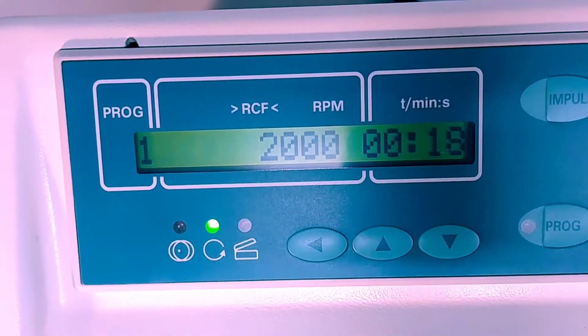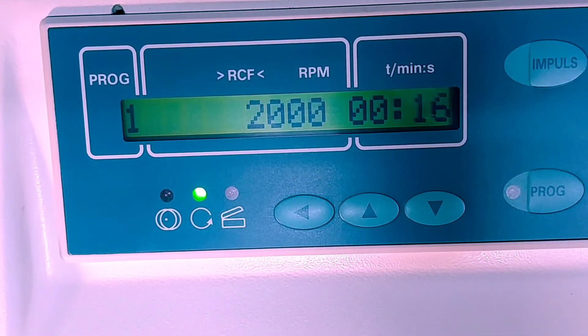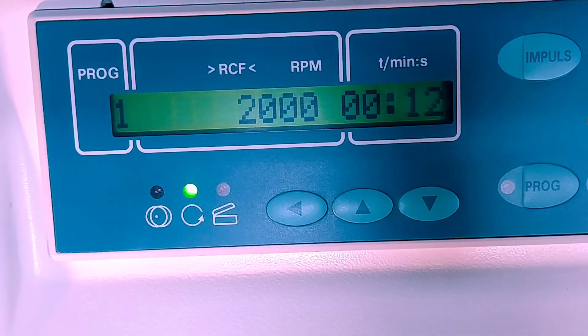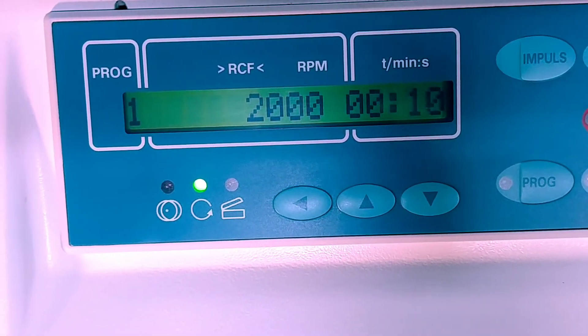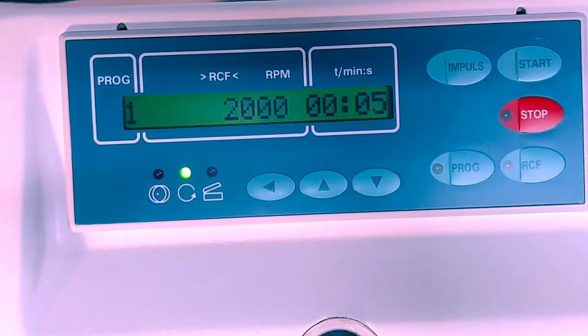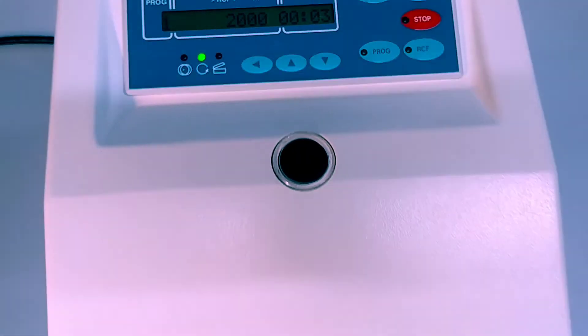Then it'll simply wind down on speed and shut off, giving you an audible alarm to tell you the cycle is complete. You can set it to whatever speed you want — it goes up to 18,000 rpm. The specs are included in the sheet, just take a look for them.